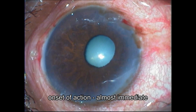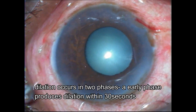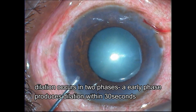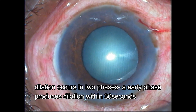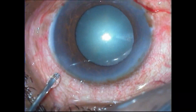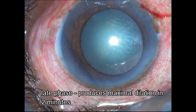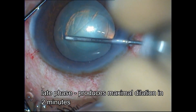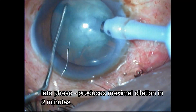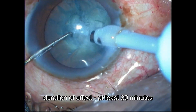its onset of action is almost immediate. The dilation that occurs will happen in two phases: an early phase which kicks in in less than 30 seconds — this is due to the effect of epinephrine — and a late phase brought on by the effect of atropine, that starts